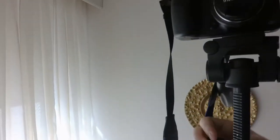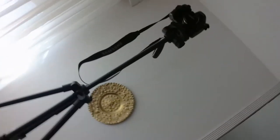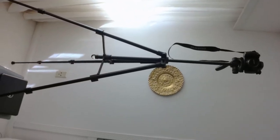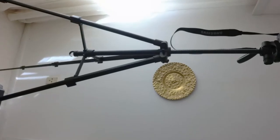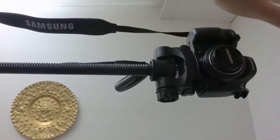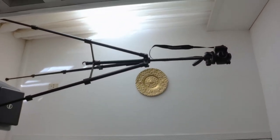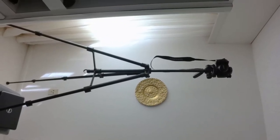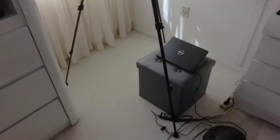Fully extended, this thing is — my ceilings here are probably eight, eight and a half, nine feet tall — and it is quite tall. Here's my arm extended and I could reach the top of it. I'm about six feet tall, so this thing — well, it's a true 72 inches, it is very, very tall. If you need to set that up somewhere where you have a good view over a crowd or something to that effect, you can certainly do that. That's really, really tall. There you can see how tall it is.